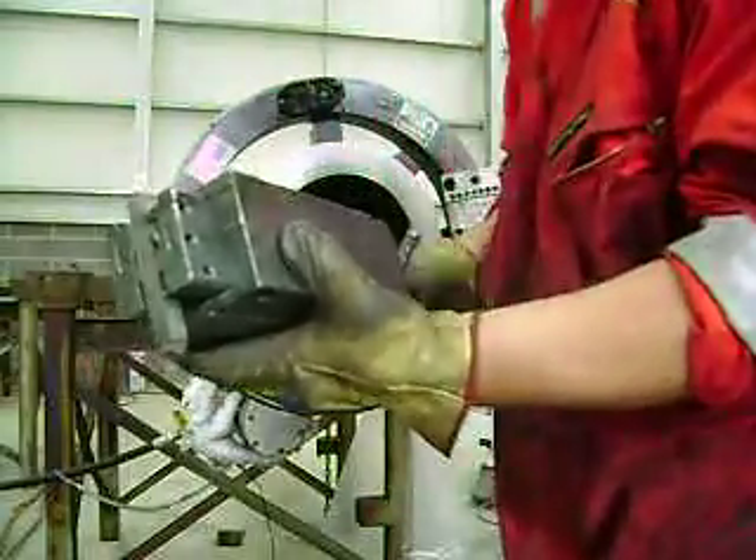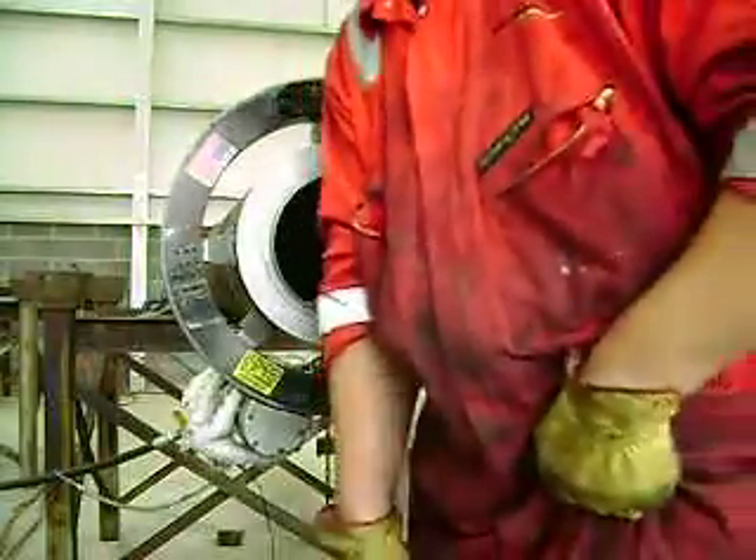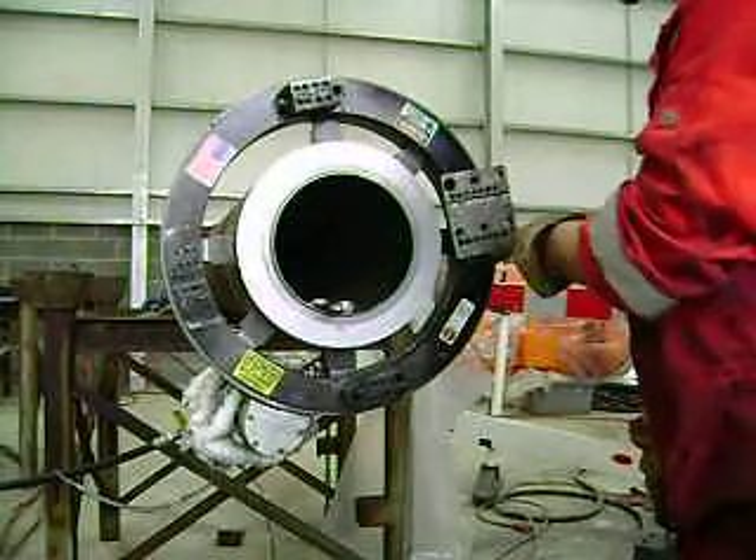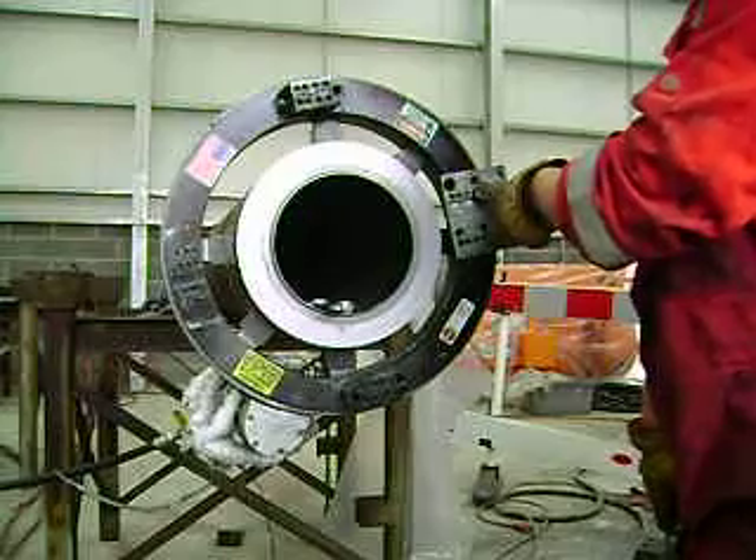Pretty easy to move. Easy to use. Pretty quick. Simple mounting plate. It adapts. Bolts down over where our slides go.